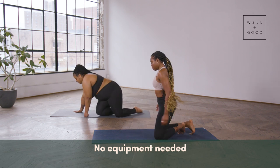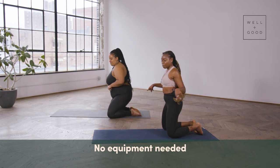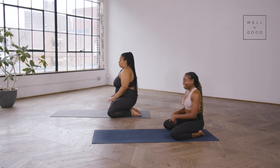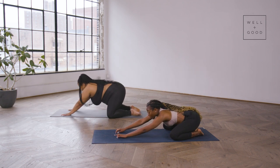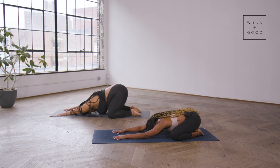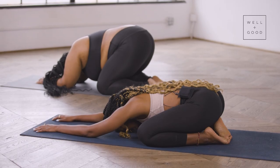We're all going to come to Child's Pose, with toes coming to touch, spread those knees as wide as the mat, and take it all the way down. Walk out your fingertips, arms nice and long extended in front of you, bring your forehead to the earth if that's available, and take a moment to become present. Inhale deeply through the nose and gently exhale out the mouth, releasing any stale air and stale energy.